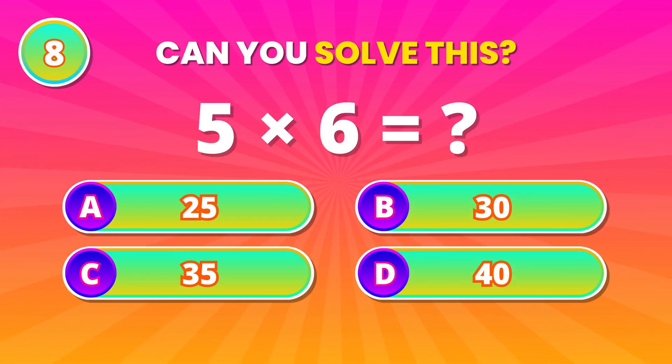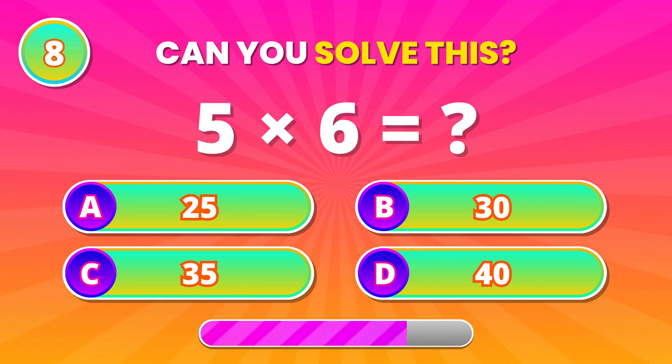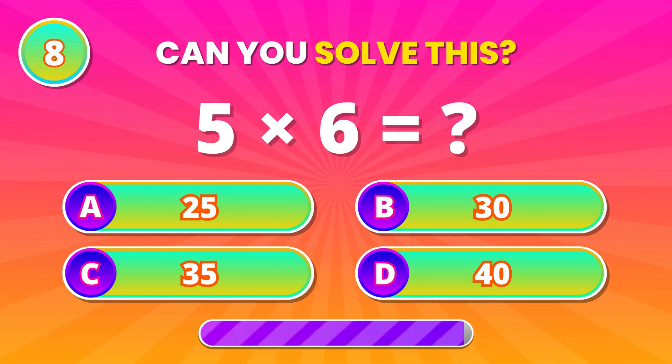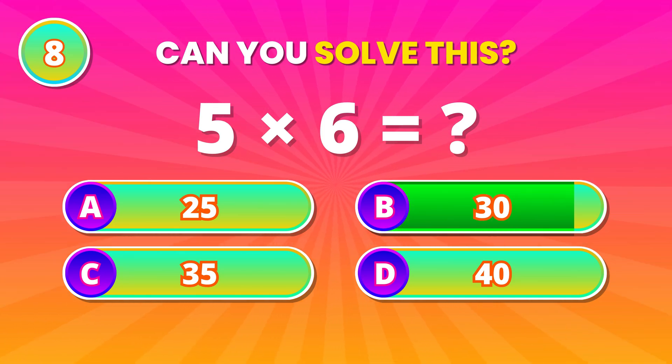Multiplication alert! 5 times 6 — solve it fast. 30! Perfect answer!